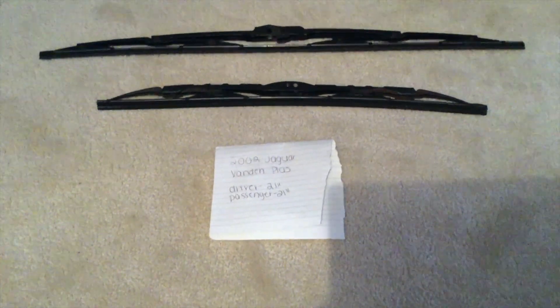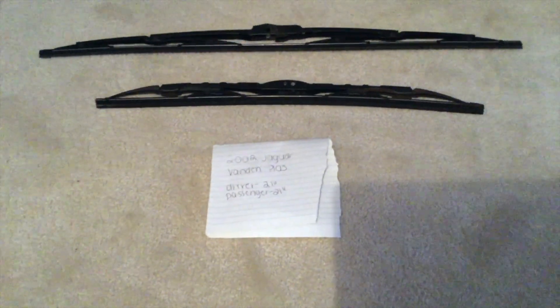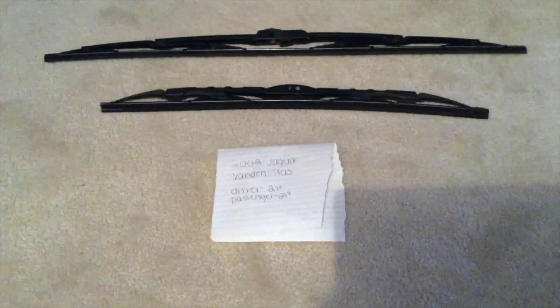You can check the video description for the most recent price, and if you happen to know a cheaper place to buy a wiper blade replacement for the 2002 Jaguar Vanden Plus, please leave a comment.